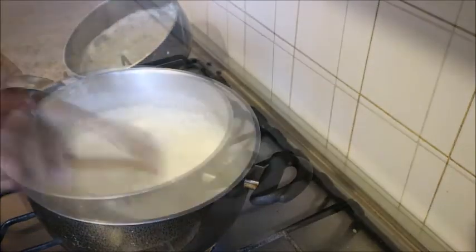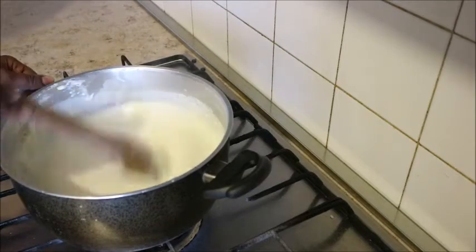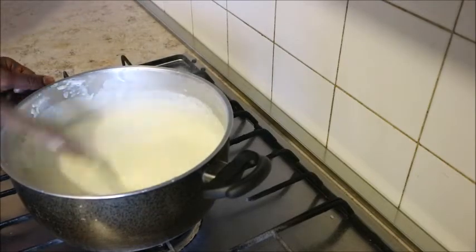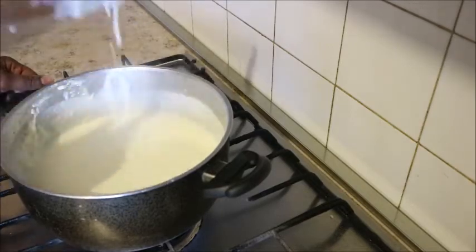Then you add the milk and continue stirring. This is where you need to do the hard job. You will stir because you want it to be smooth. Stir until you get the thickness that you want.